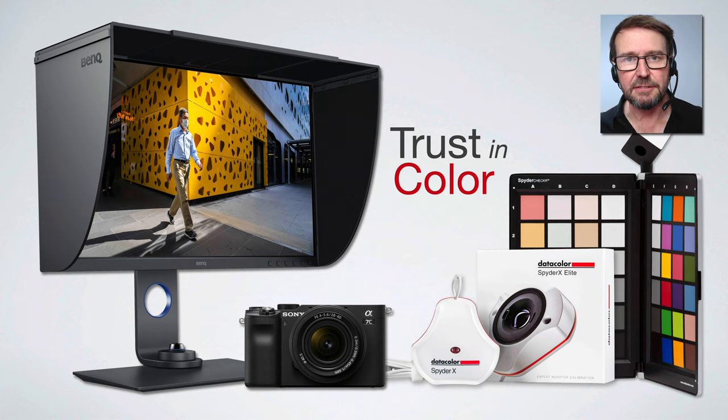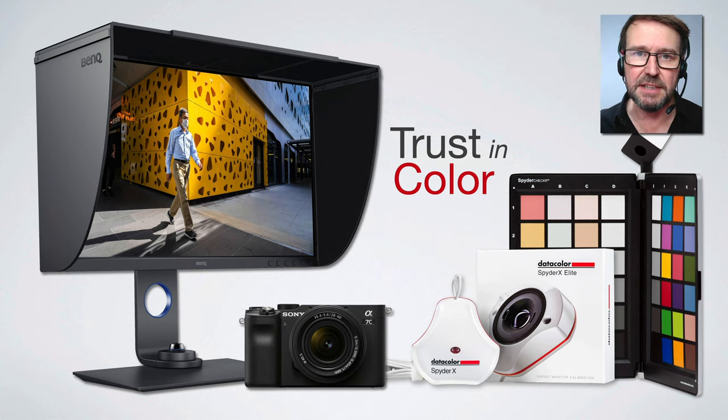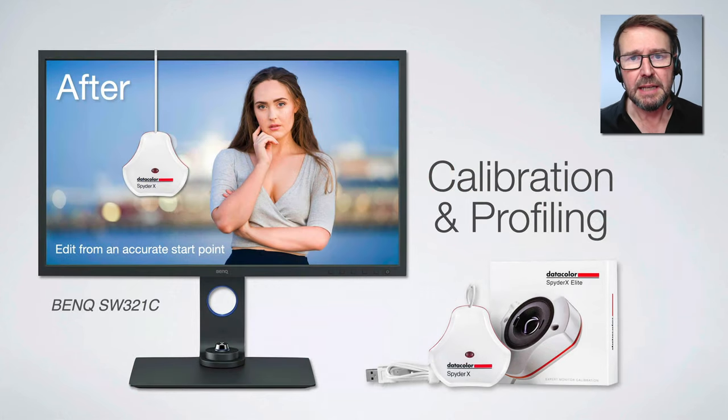Let's first take a look at why we should trust our color. I would recommend that you invest in a good quality premium color monitor, such as the ones you can get from Eizo or BenQ — something with an Adobe RGB color gamut and 10-bit color depth.